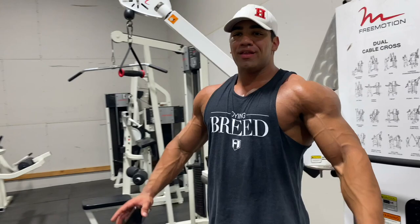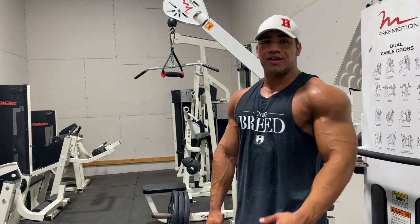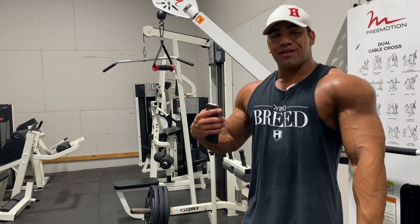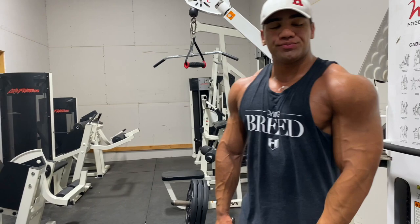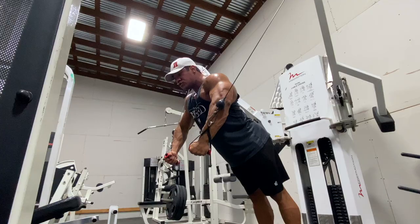We're done with the compound movements — the meat and potatoes for the day. Incline Smith press, flat dumbbell press, now we're going on to a fly. We want to emphasize the stretch here and really just push blood into the muscle — that's the main goal for the rest of the session, maximizing blood flow. I already have a pretty good pump but let's make it crazier. We're going to focus on the stretch and an awesome contraction. I'll do four sets, high volume, 15 reps minimum, and then we'll move on.